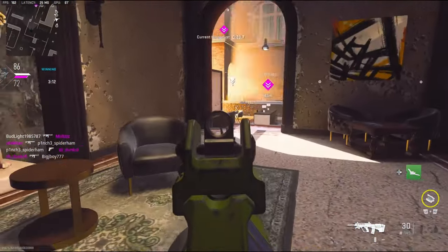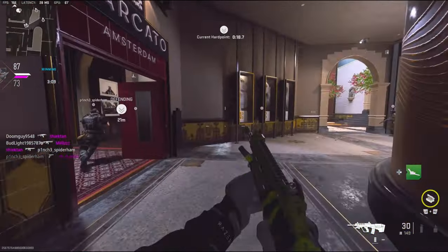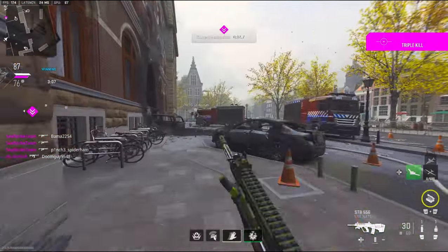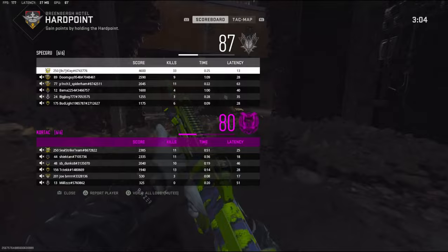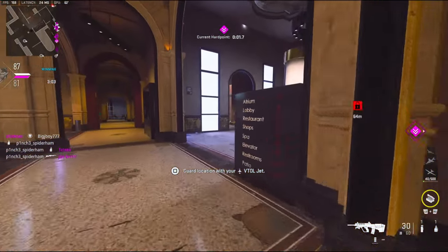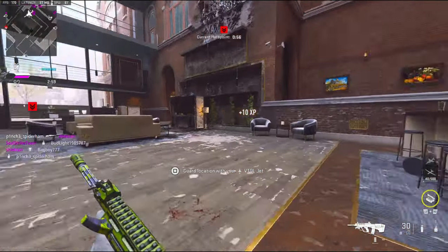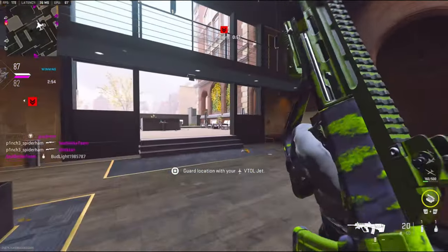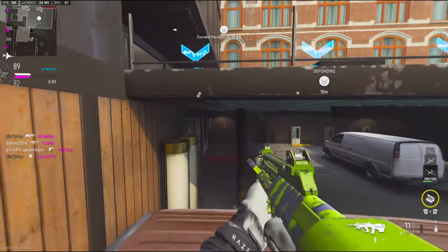Is there anybody back here still? I'm so sketched out. How did this guy just kill all of us? Let's go ahead and rotate. There's one guy on the other team that I know is actually kind of sweaty.